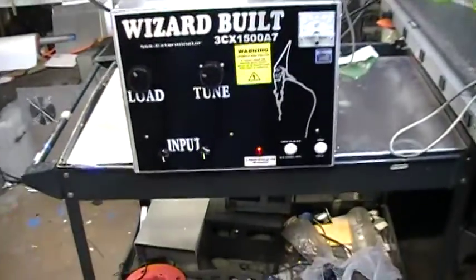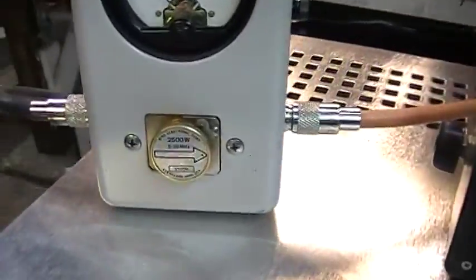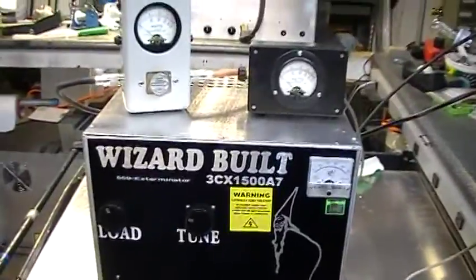Hello Richard, you're ready to go. It's already been pre-tuned. I have a 2,500 watt slug. I'm driving in with that Wizard 100. No, I do not build transistor boxes.